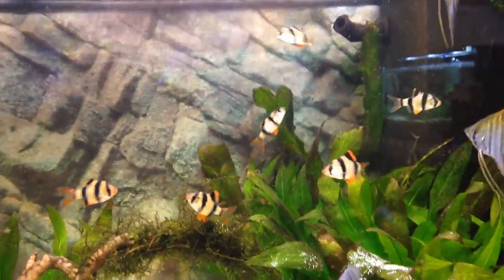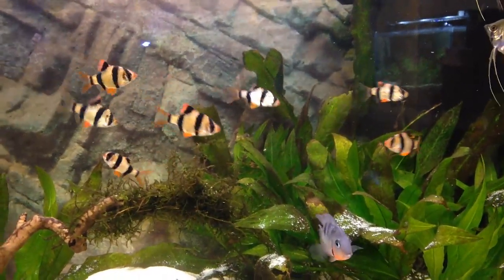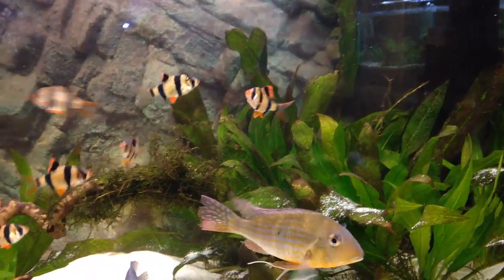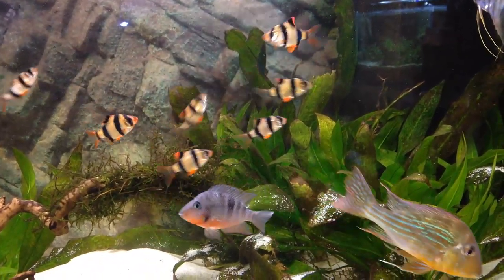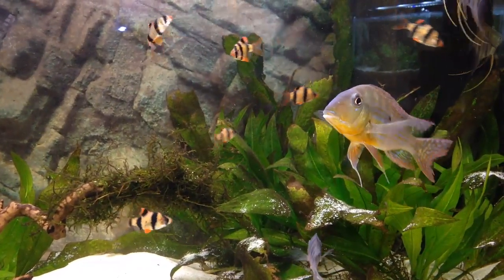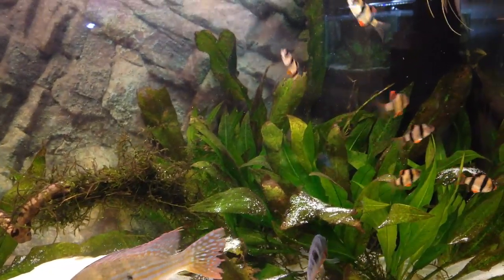A lot of people consider these barbs really aggressive, but after keeping them for one or two months now, I've never seen any signs of aggression — and that's because of a few things you need to do to make it work. Tiger barbs are best kept in schools of at least six or more; some say eight or more, but I'd say six is fine.